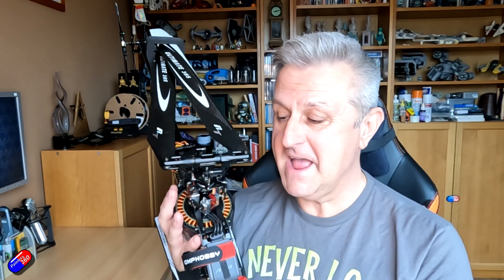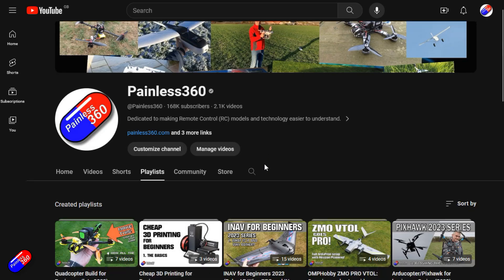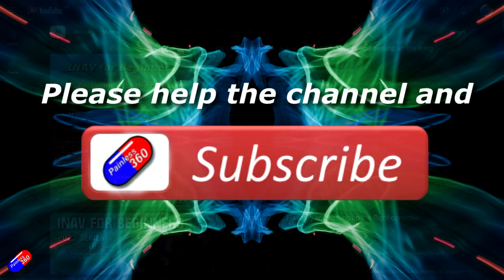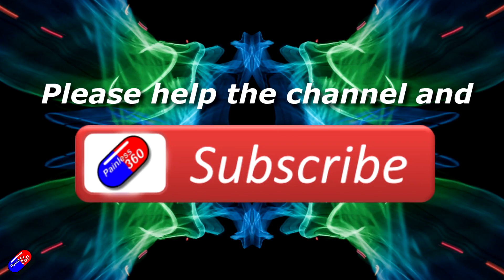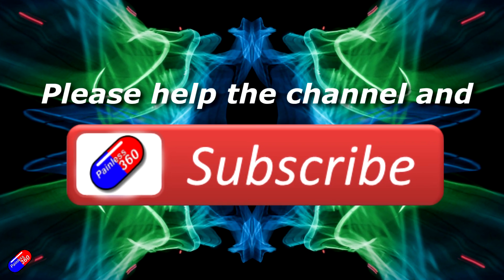Hopefully those of you following along are having as much fun as I am building this helicopter. Thank you for watching. Check out the playlist — adding Painless360 to your search terms will help you find my content. If you haven't done so already, please hit the like and subscribe button, it helps a lot. You can support the time I spend here answering questions and helping others by using the links in the video description.